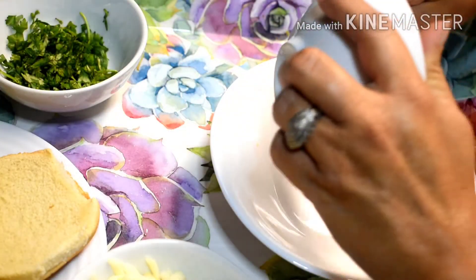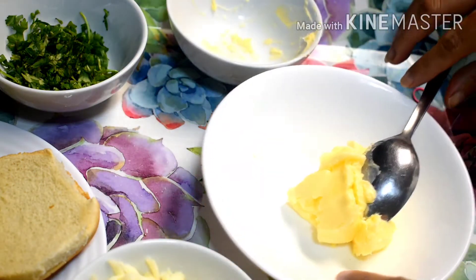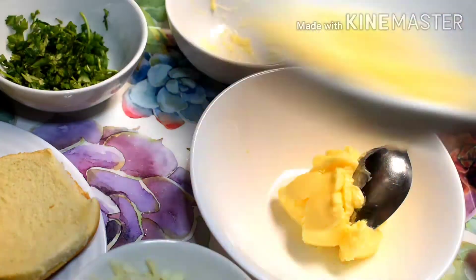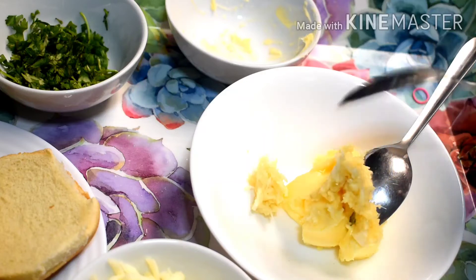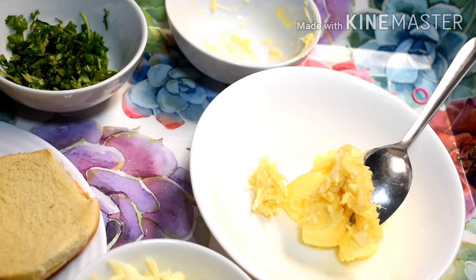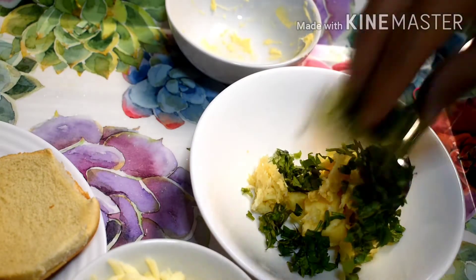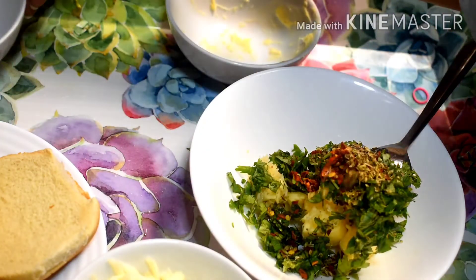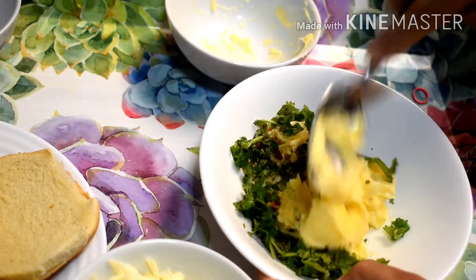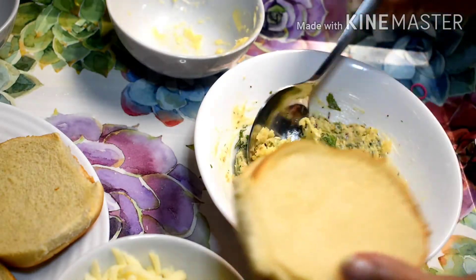Now we are making the garlic butter. I will add 1 teaspoon of chopped garlic. Then I will add chopped coriander — you can also use parsley instead of coriander. Lastly, I will add chili flakes, oregano, and black pepper, and mix it well. This is salted butter; if you are using plain butter, you can add some salt.